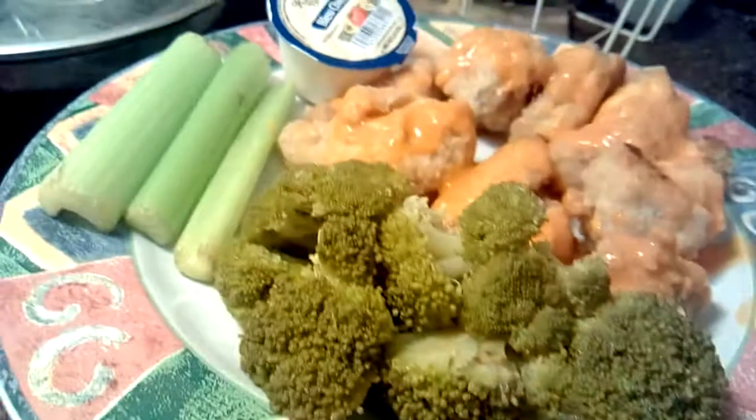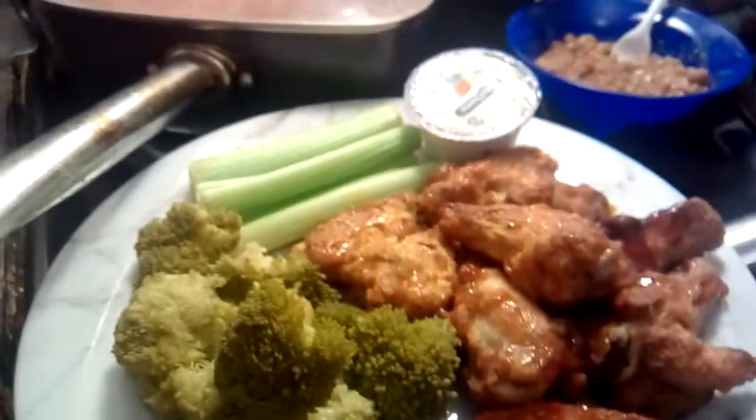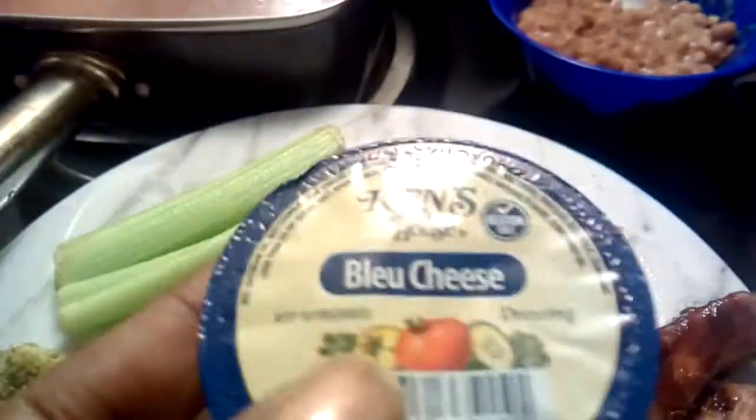It looks real nice. Hey YouTube, it's just-give-you channel blog back with another video. As you guys can see, this is what I did tonight. I made two different wing plates. This is broccoli, celery, and I got the little cans of blue cheese dressing that I buy to put with it.